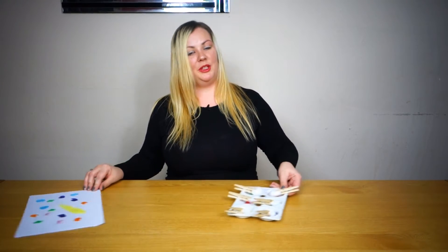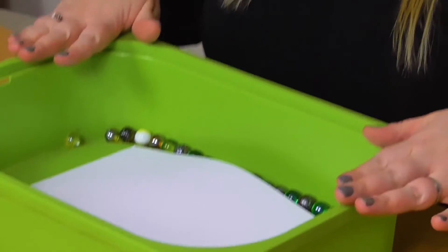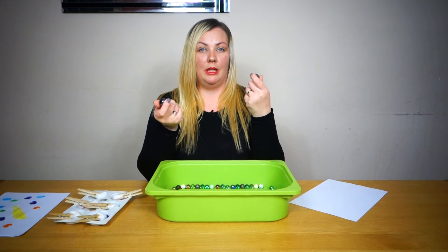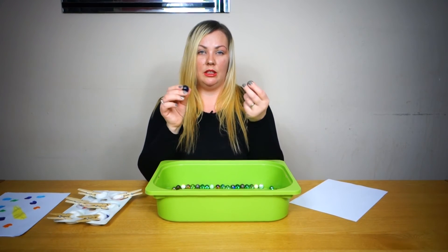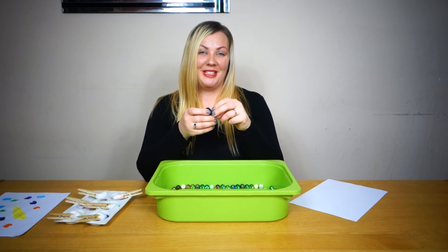For tomorrow you will need some paint again — it's not that messy, I promise — a tray, some paper, and some marbles. If you haven't got marbles, anything at all that rolls. So even if you went outside, depending on the season, you could get conkers or acorns, or even just some stones would be fine — anything at all that will roll around in a tray. So tune in tomorrow to find out what we're doing.